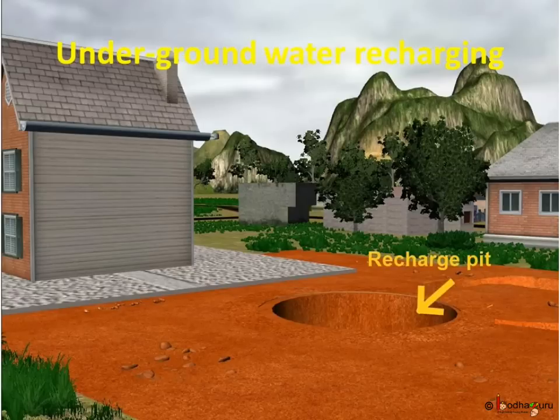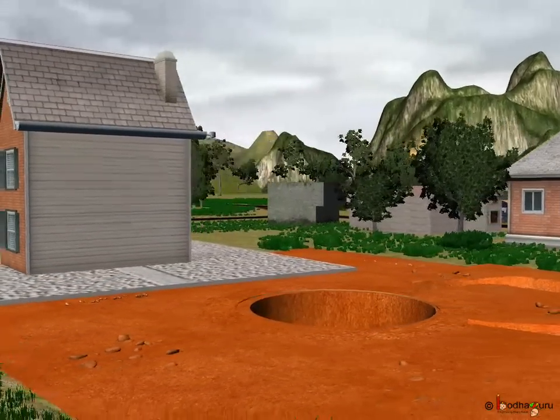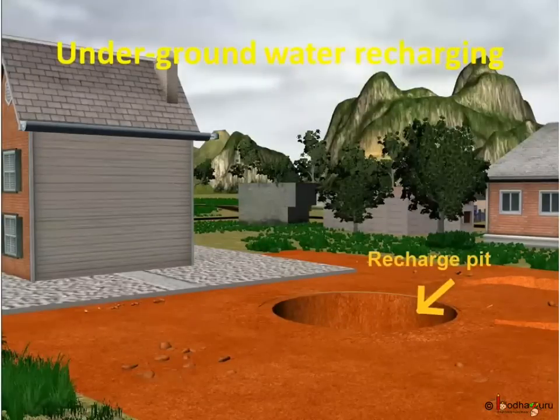There are many ways to send rainwater underground to increase the underground water level. Let us see a simple way. First, dig a pit in the ground so that rainwater can reach underground. We need to make the pit in a clean ground so that polluted water doesn't go underground through the pit. It should be deep enough so that it would reach a porous layer of soil. We know that the porous layer allows water to pass through it, and rainwater can pass through the porous layer of soil and get added to the underground water.